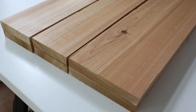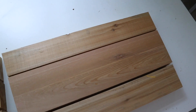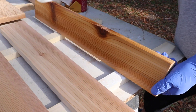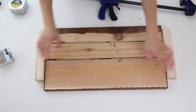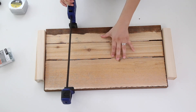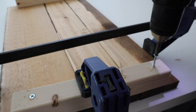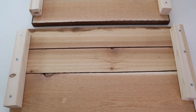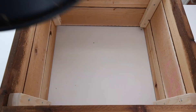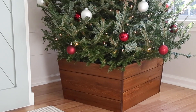I repeated the same measurement and angle-cutting process for all four sides of the tree collar. Before assembling, I found it easiest to stain and apply polyurethane as a top coat. To assemble, I clamped the boards together with edges lined up, using popsicle sticks between each board to create a small gap. Then I used screws through two-by-two boards into each of the three boards, and finally lined up two different-style sides and attached them together to finish the tree collar — a rustic alternative to a traditional Christmas tree skirt.